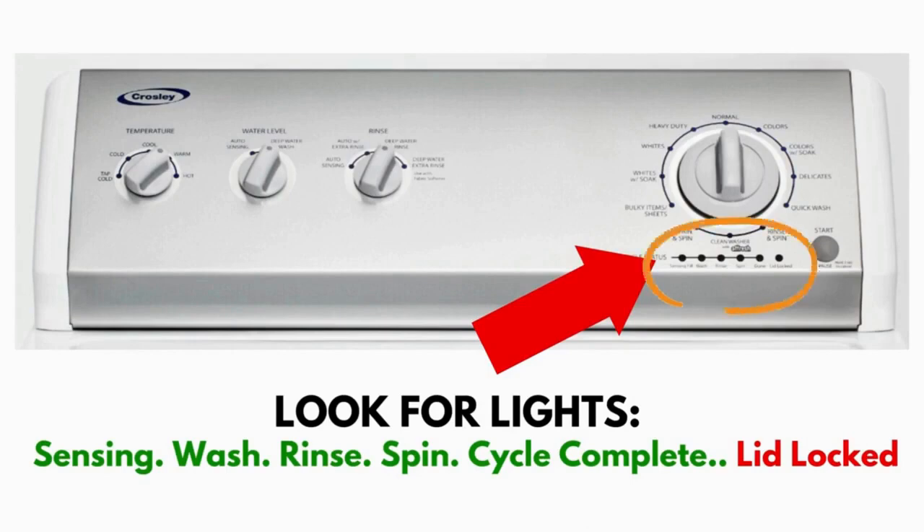What to look for is if you have six cycle lights in a row under the control knob, like this. If you do, then this repair guide will work for you.